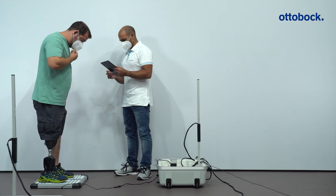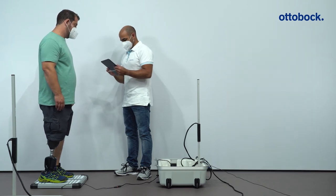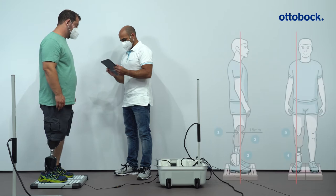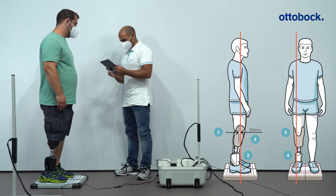The Empower setup app includes alignment recommendations for the static alignment. Please follow the instructions in the app step by step. First, check the length of the prosthesis. Then determine the pivot point for the knee and mark it on the prosthetic socket.